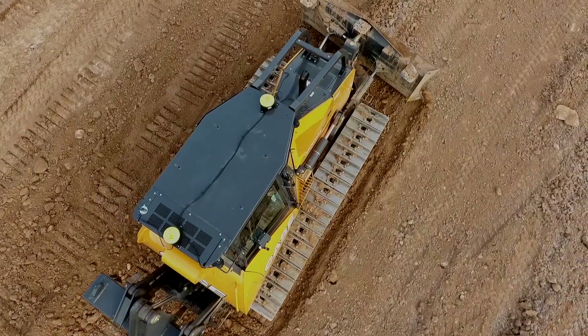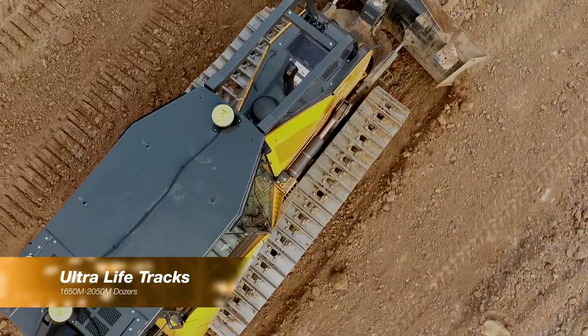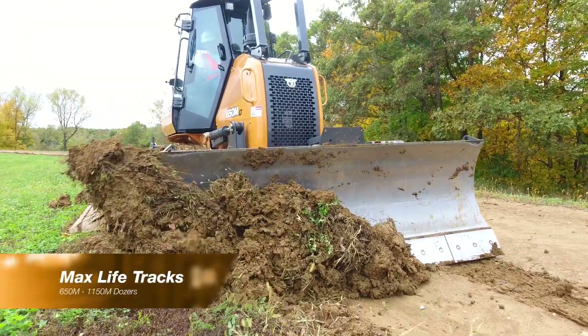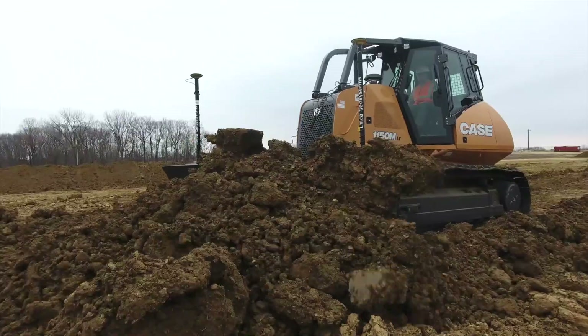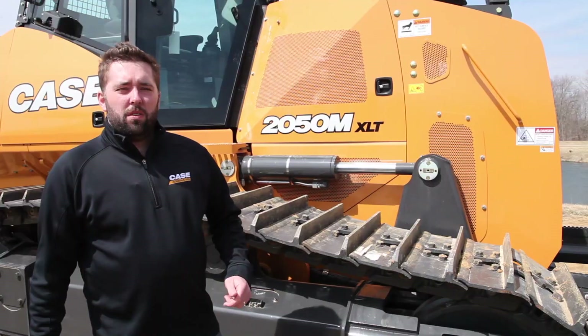An ultra-life track with wet lube chain bushings is now available on models 1650M and 2050M. And a dry rotating bushing design — max life track — is available on models 650M through the 1150M, which extends track life by as much as 15%.